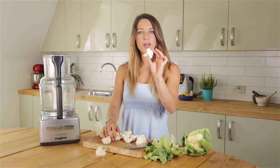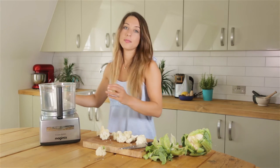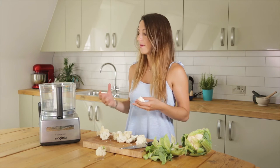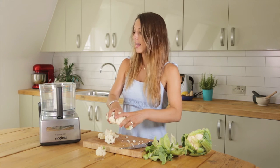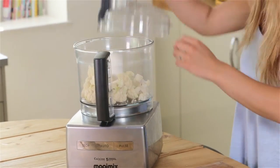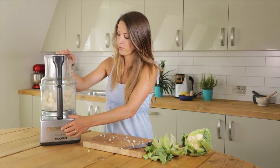That size is perfect. Then what you're going to do — you're not going to cook it — you're just going to put these raw cauliflower florets directly into your food processor. One quick tip: depending on the strength of your food processor, if you've got a really powerful one, put them all in together. If your blender is slightly less powerful, just do it in two batches. Blend for around about a minute, but I'll show you the consistency you're looking for.